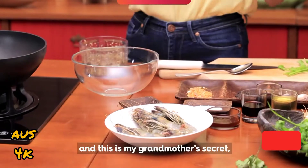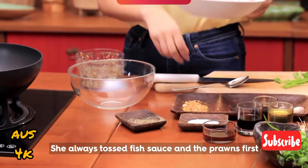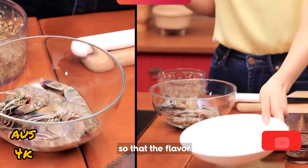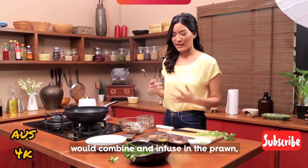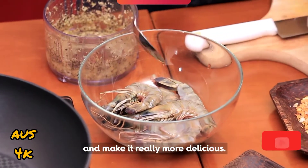Let me grab the prawn — and this is my grandmother's secret that I'm going to share with you. She always tosses fish sauce with the prawn first, so that the flavor will combine and infuse into the prawn, not just coat the outside, and make it really more delicious.